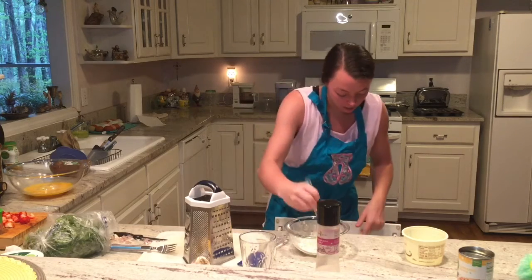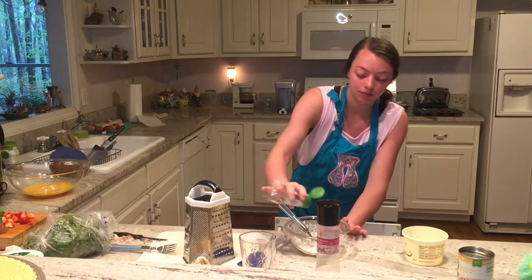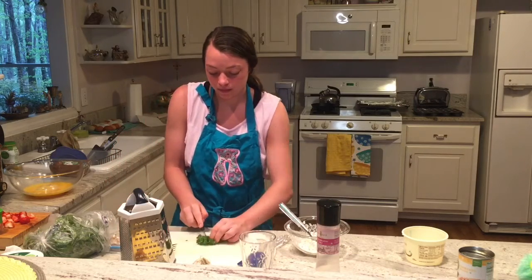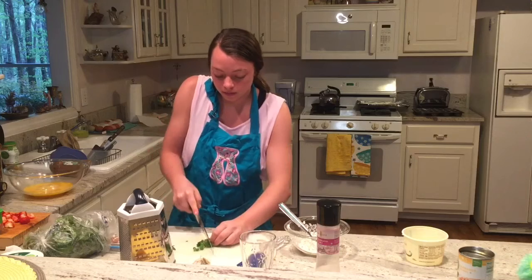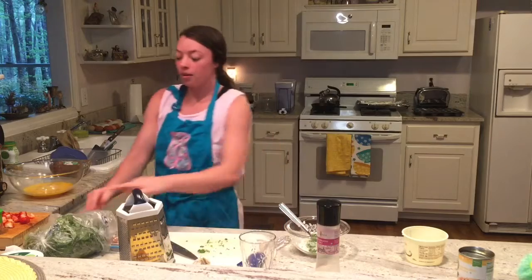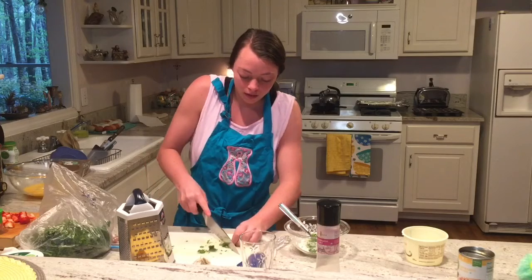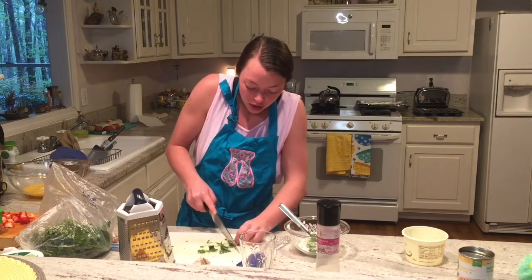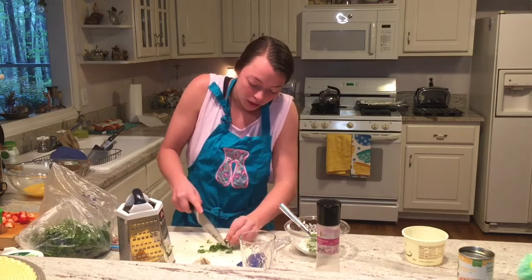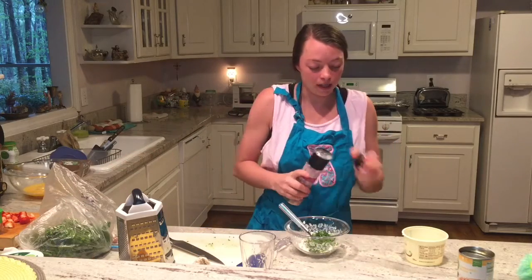I'm also going to add in a little bit of organic dill seed, a pinch of organic parsley, and then just a pinch of organic cilantro. This will give it a nice, fresh, herby flavor. I'm just going to chop it up really well, and then a dash of this pink Himalayan sea salt.